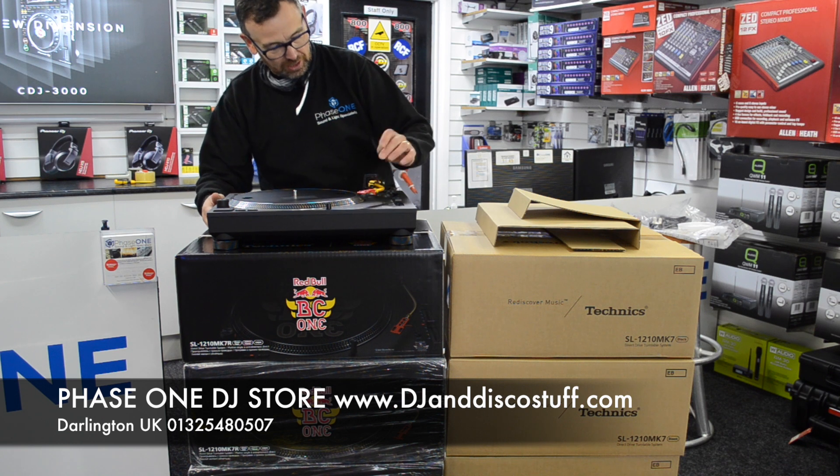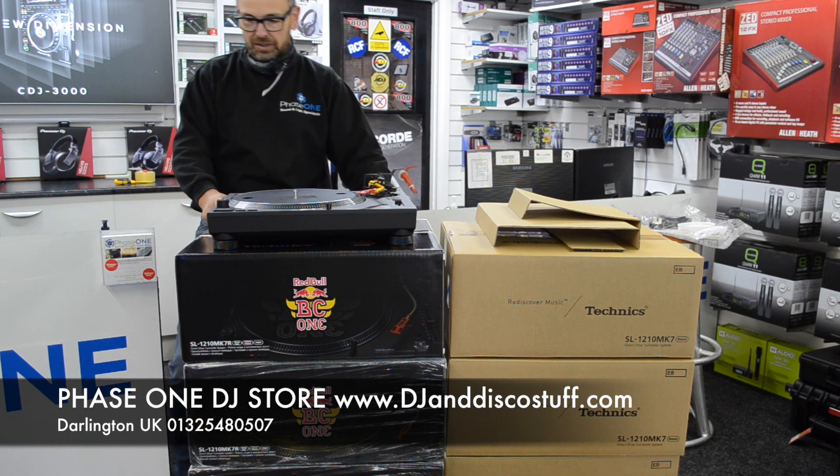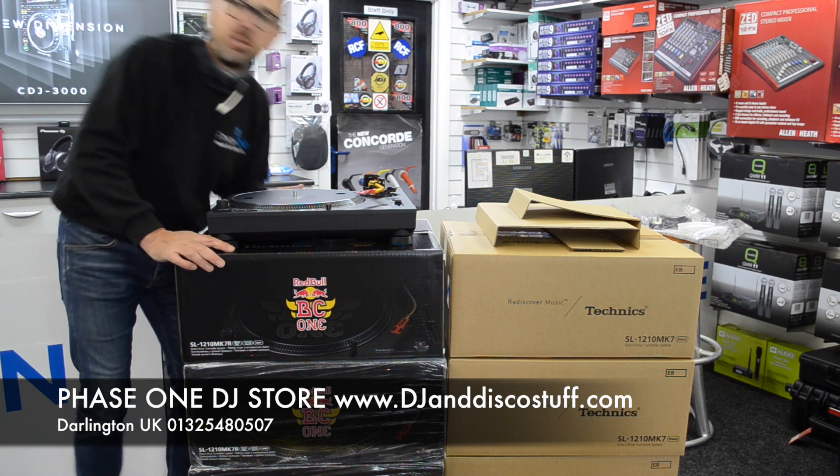I really like this tonearm, that's cool. Not very often I'll get to open something like that, with only a thousand in the world.